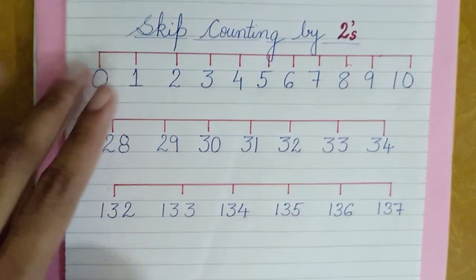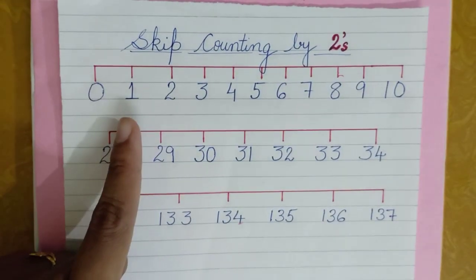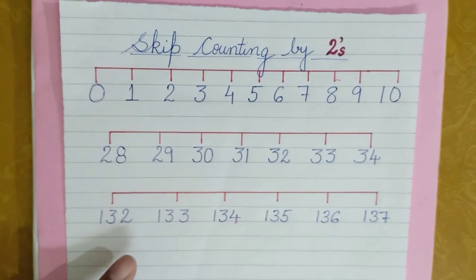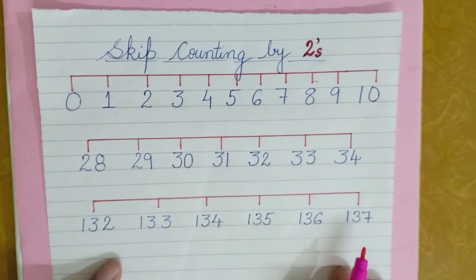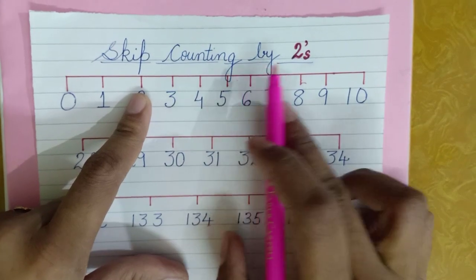Children, today I'll tell you how to do skip counting by twos. I'll tell you how to do it with one digit numbers, two digit numbers, and three digit numbers. The same way you can carry on with four digit numbers and so on. Whenever you have been asked to do skip counting by twos...